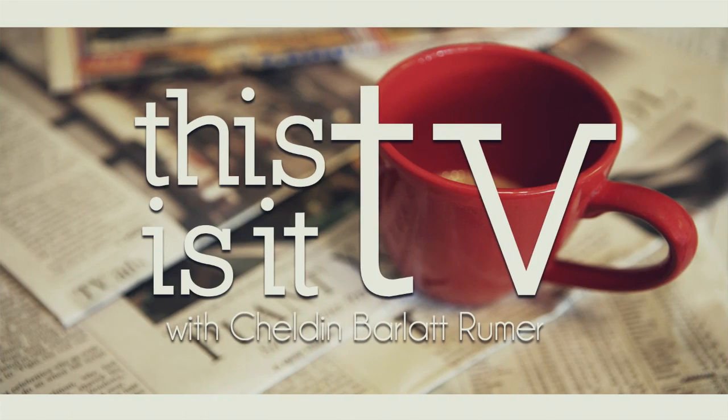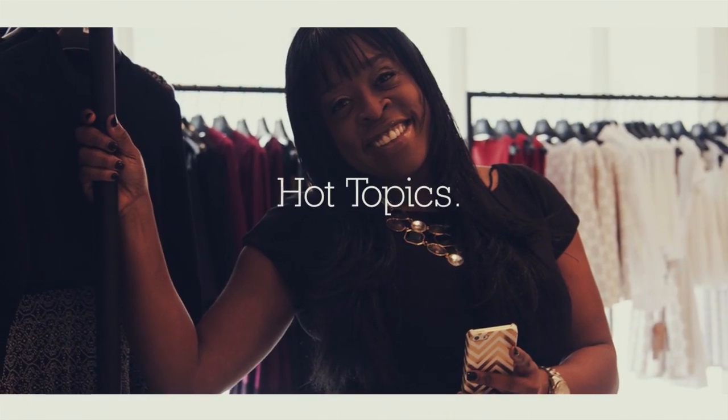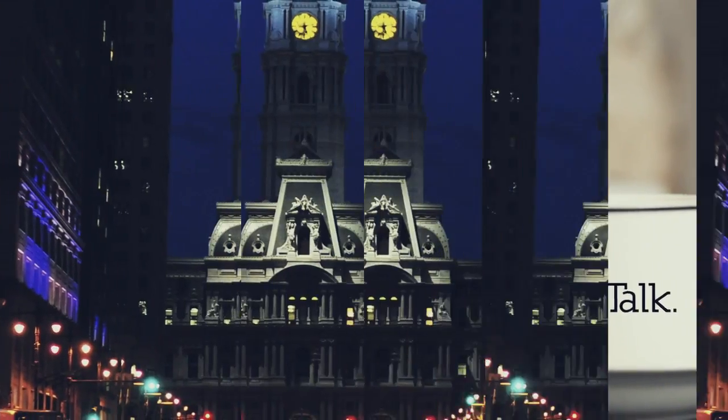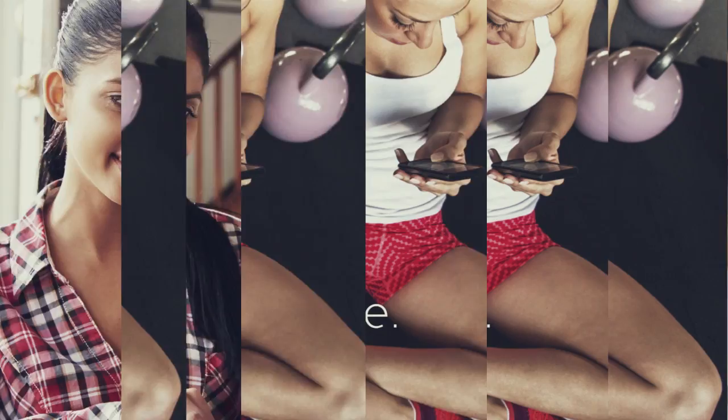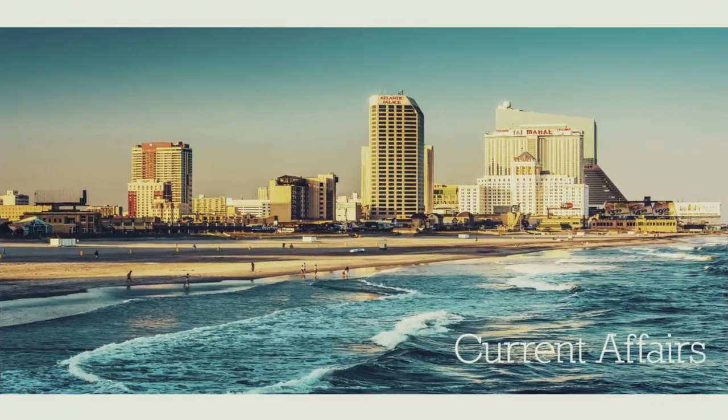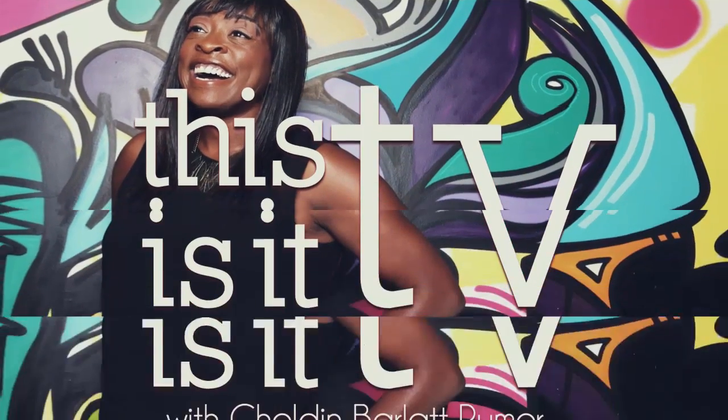I'm Carmen Del Mastro, personal trainer at Echelon Health and Fitness, and this is it. Hello everyone, it's Sheldon Barlet Rumor — this is IT TV, and it is time to get fit.